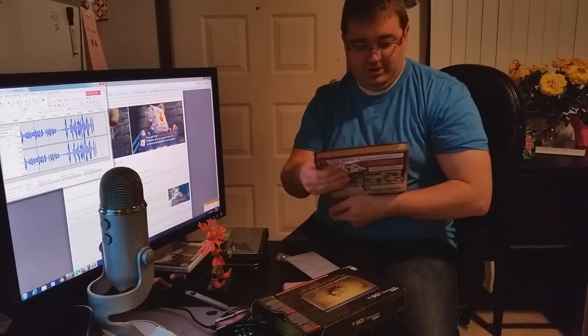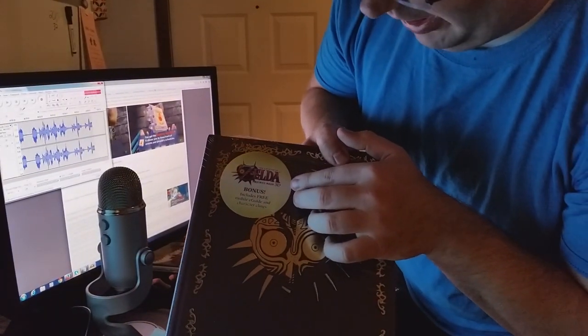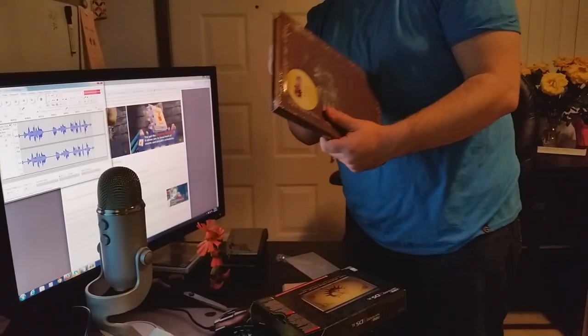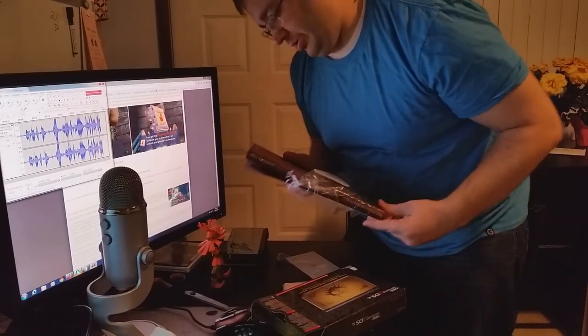We'll take a quick look at this guide — I'm not going to show you too much on the inside because you should really buy these guides for yourself if you're interested. We're going to open it up. It does come with a free mobile guide, the e-guide, and a character cling. Let's see what those character clings are — I bet they're things that you put on the wall.